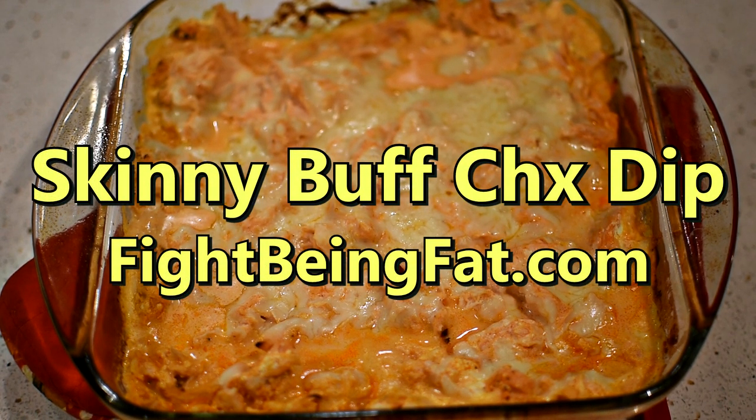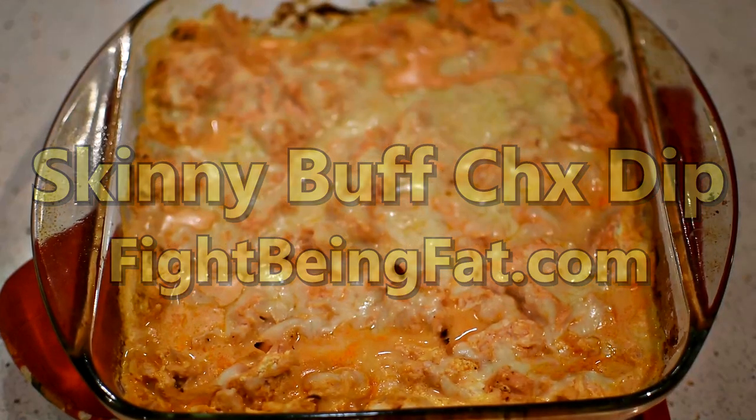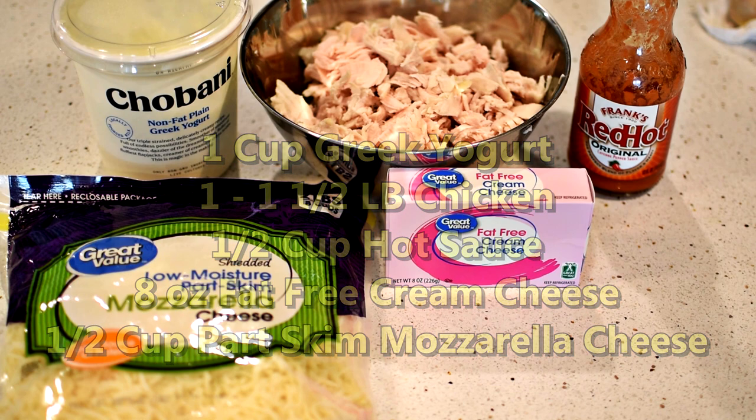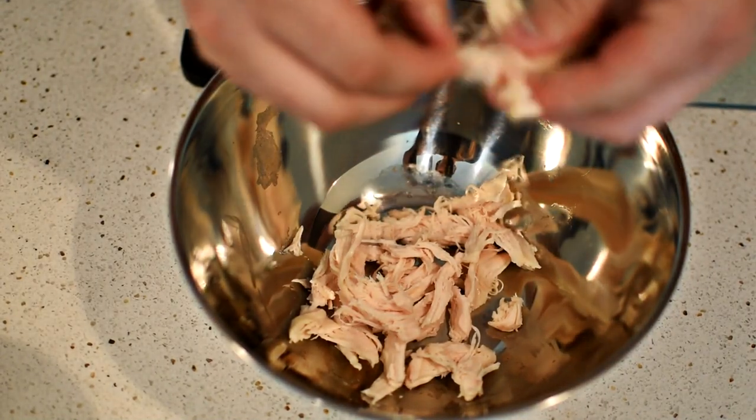You might be wondering how I use skinny and buffalo chicken dip in the same sentence. The reason we can call this recipe skinny is because we remove ranch and regular cream cheese from the ingredients list and add in place non-fat Greek yogurt and fat-free cream cheese. Whenever I get to the macros, you won't believe how good they are.